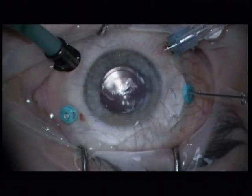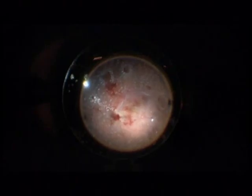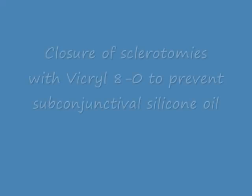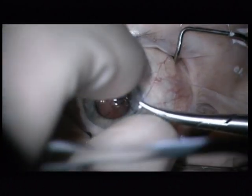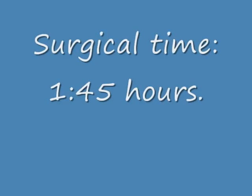Next step is injection of 0.2 milliliter Avastin. Next step is injection of 1,000 centistoke silicone oil. This is the final air bubble. I close the sclerotomies with a Vicryl 8-0 suture. The surgical time is 1 hour 45 minutes.